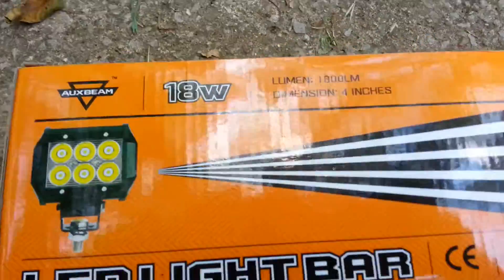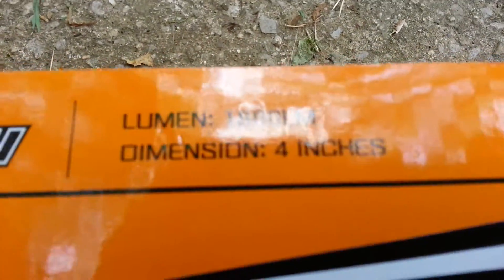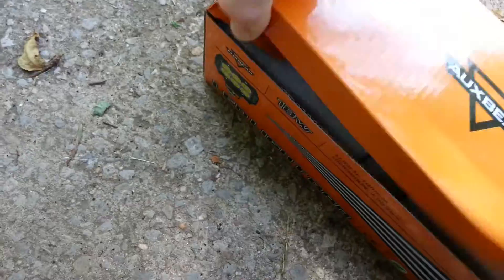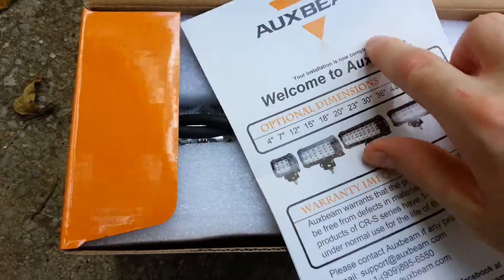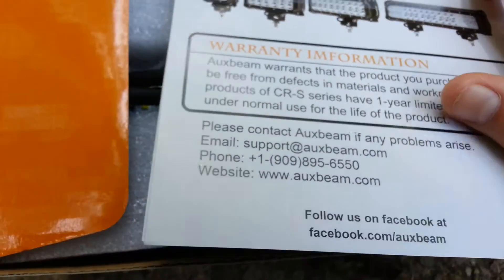These are my new AuxBeam 18-watt 4-inch LED lights. They're supposedly 1800 lumens, dimensions 4 inches. Opening the box here — these are AuxBeam LED lights. They look pretty nice. There's a little insert telling about their lights, showing all the different sizes they have. I have the 4-inch. Anyway, just a little bit about them — and here they are, I got two of them.